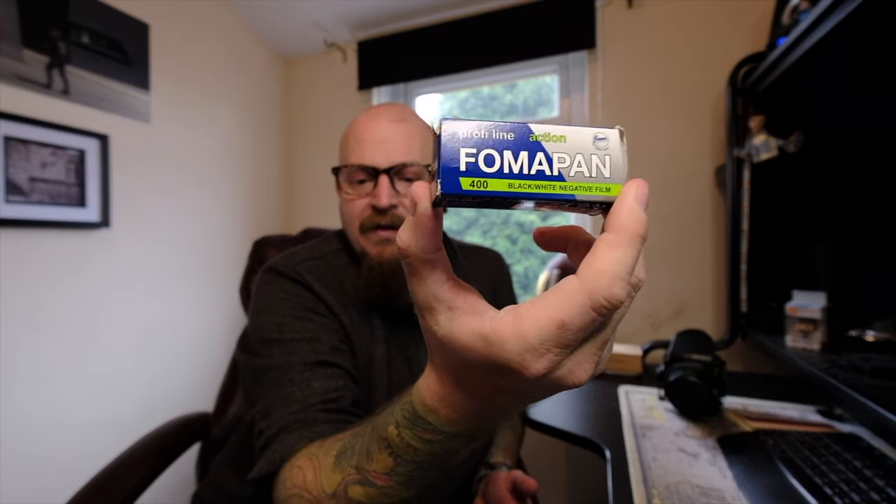The weather's been really bad up here in Manchester and Stockport way. So one afternoon at about 5 or 6 o'clock I got bored, and what we did is we put some Fomapan Action Pro Line 400 black and white film in it. I got this cheap from Analog Wonderland — great place to go for film if you need some in the UK, 7-day delivery, but they are quite cheap.